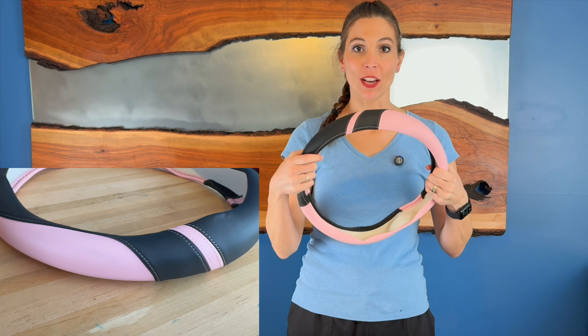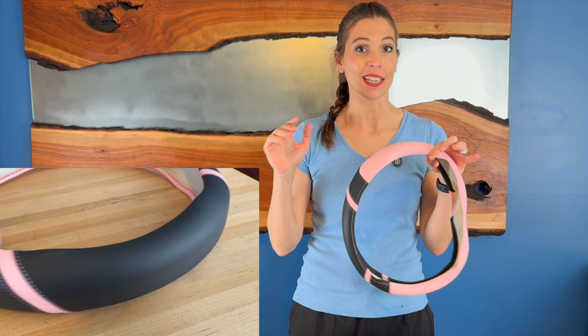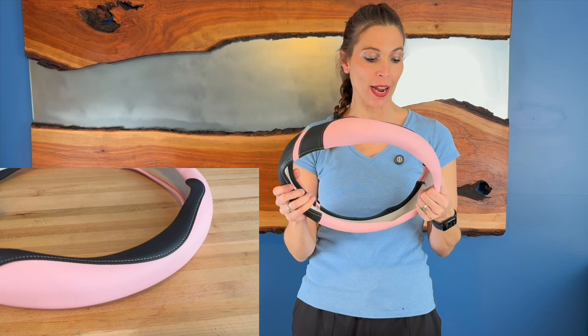I'm going to go out and put this on my car, but it is a universal steering wheel. So as long as you got a circle steering wheel, it's the 14 and a half inch size, this should fit right on it.